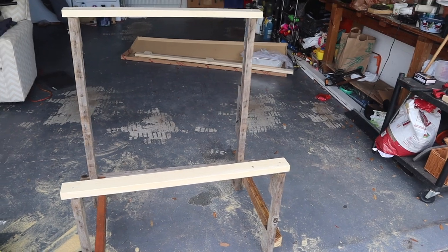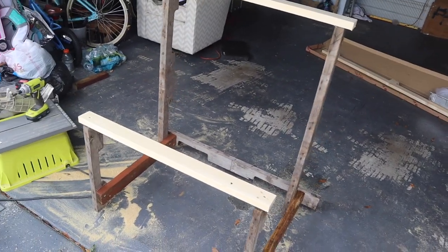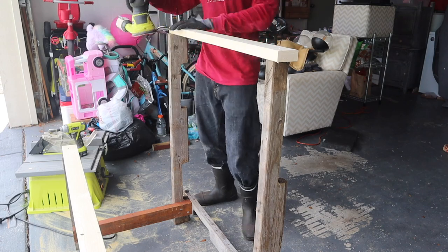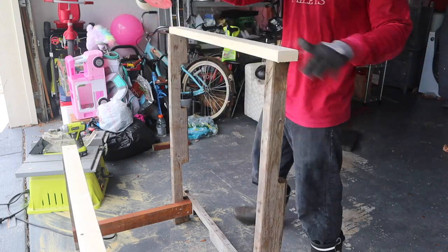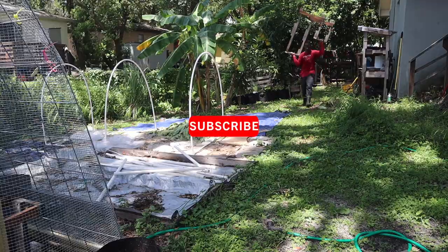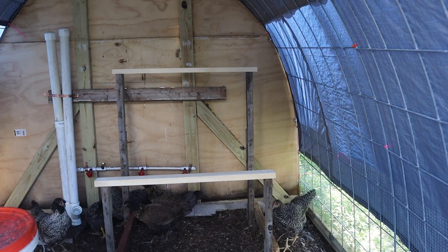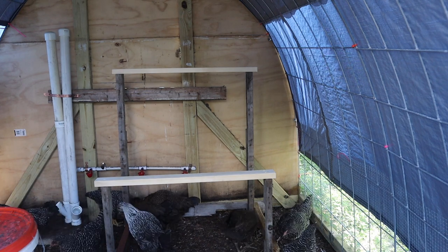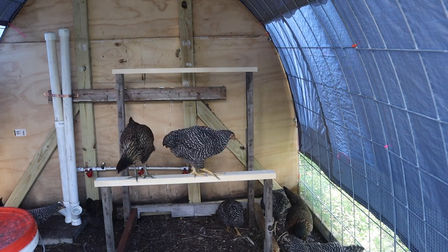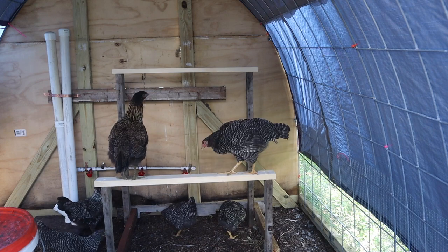Here we are ladies and gentlemen — we have the two bars, which I believe the ladies will love. Let's go ahead and take it to the back and see how they interact with it. I also thought I should sand down the wood, so I made sure the cracks, the sides, and areas where I put the screws were nice and smooth. Be sure to sand too — that's what I'm doing.